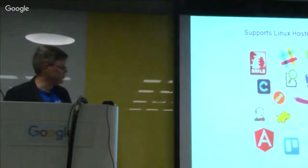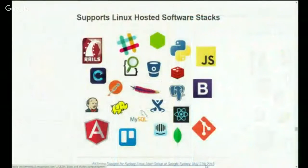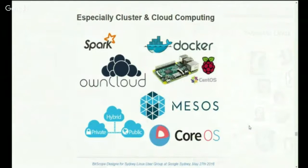Being Raspberry Pi, being Linux, all your usual Linux software stacks can be supported and run. In particular, with cluster computing, you're going to be interested in those sorts of things.